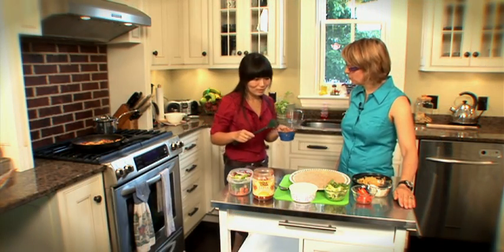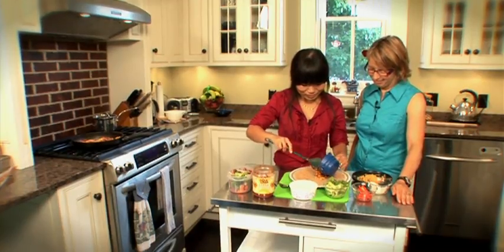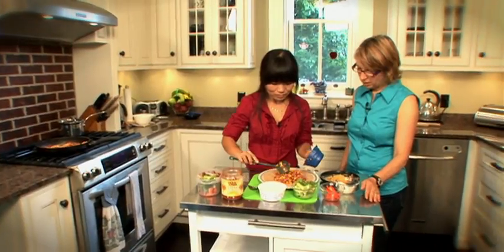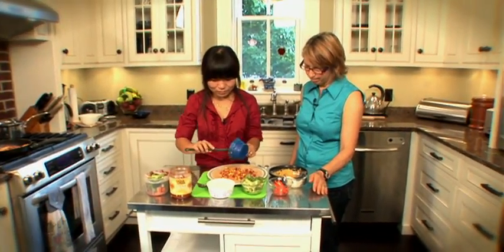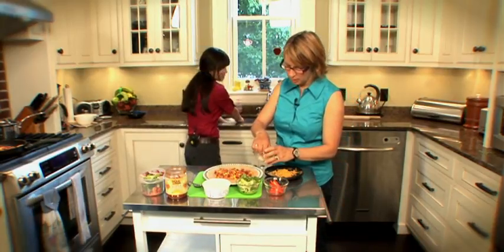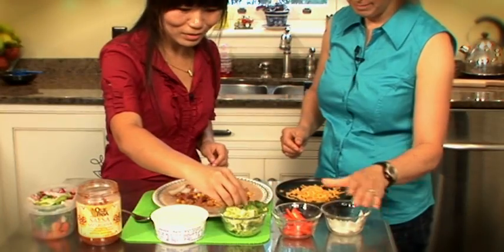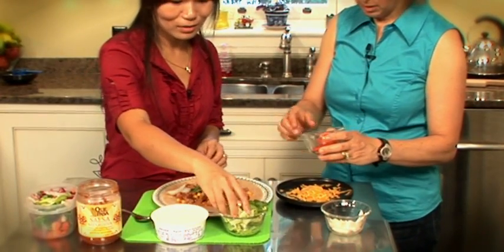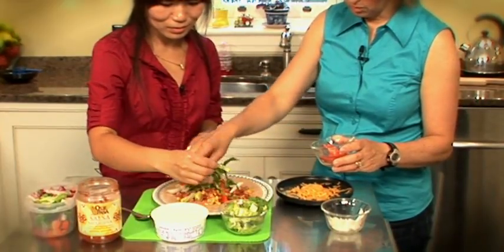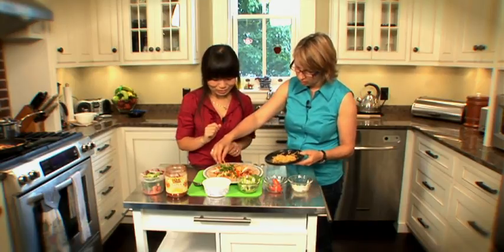So Hygie, let's fill these burritos and have lunch — sound good? So we'll put in the heated filling. Smells good! Add a little onion if you like, a little lettuce, maybe a few peppers. How about some cheese? Yeah, that's a great idea — add a little cheese on the inside.